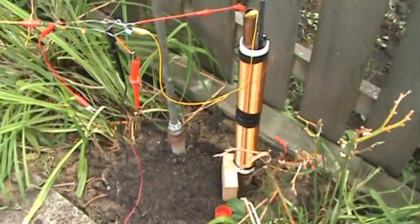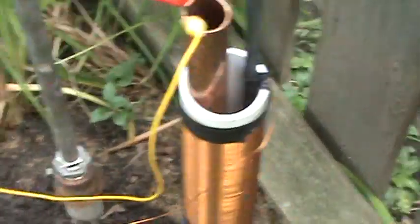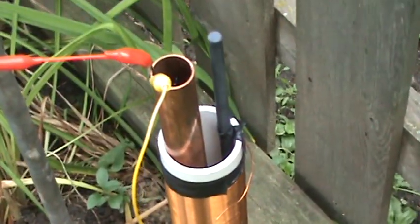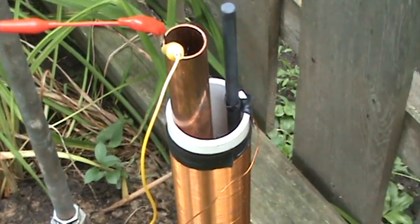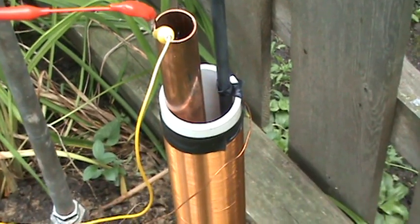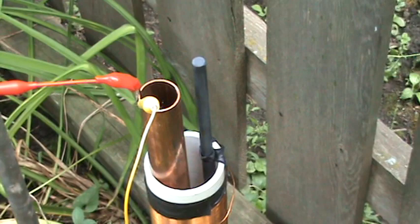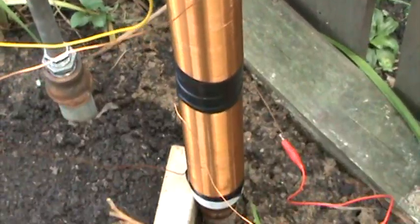We're back for another short one, just to show you this one experiment here. Still have not tried these six-foot rods in there yet, but I am trying a ferret rod in there. It's seven and a half inches long by three-eighths diameter. And it works the best.